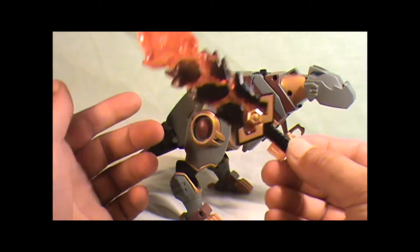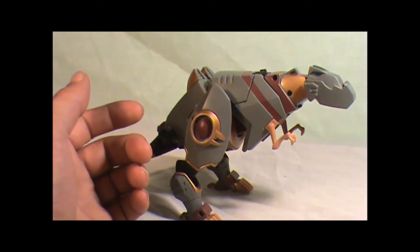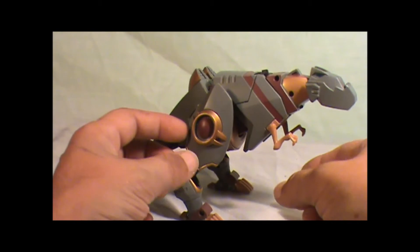I love how it looks like it's on fire. But like I said, this will get more use in the transformation. Let's get on with the transformation.